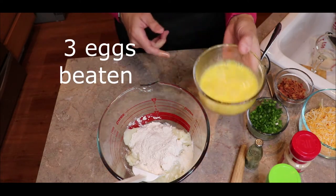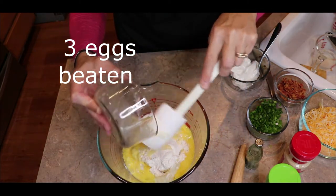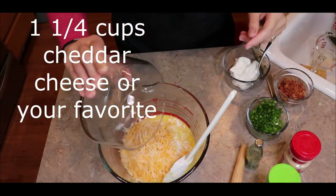We add three large eggs, beaten. We add one and one fourth cup cheddar cheese.